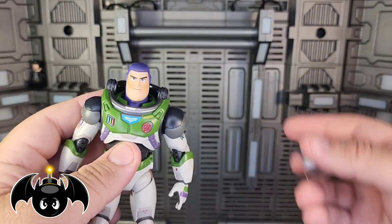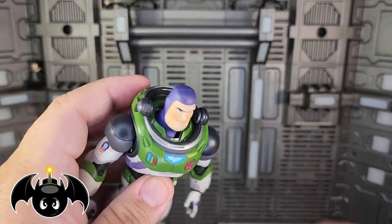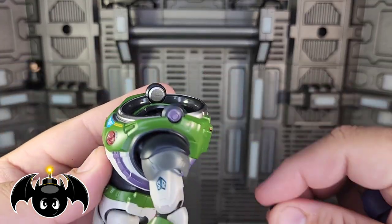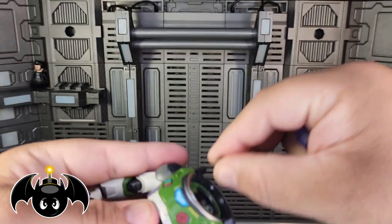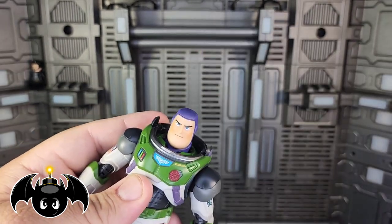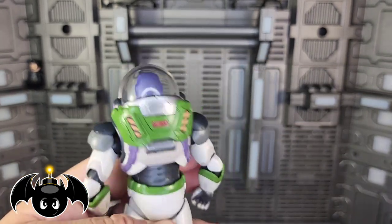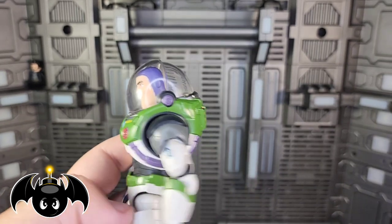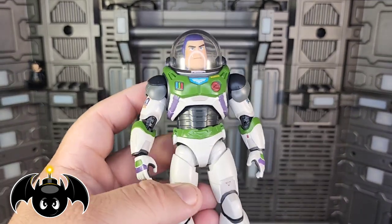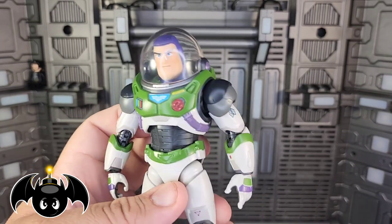He also comes with the visor piece — the little dome for the space dome, so he can actually breathe in space. To attach it, you take this head off, and on the sides there are little silver coin pieces that pop right off — you just slide those off. Then you pop the head back on, slide the dome on, and now you have the dome coming up. I kind of wish it could retract, but of course that's not really something this figure's going to be able to do. But it still looks really cool. My fingerprints have been getting all over it, so you have to really keep it clean. I love how they did that — it totally has his Mysterio going on.